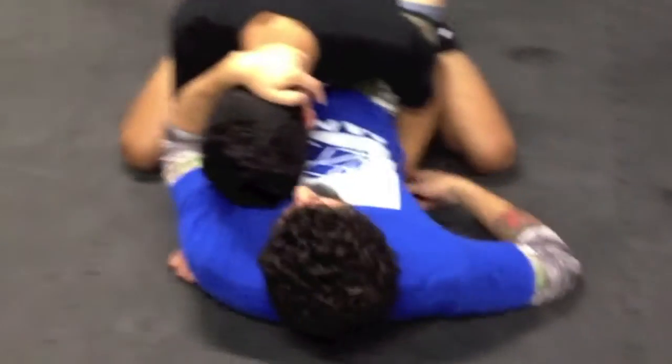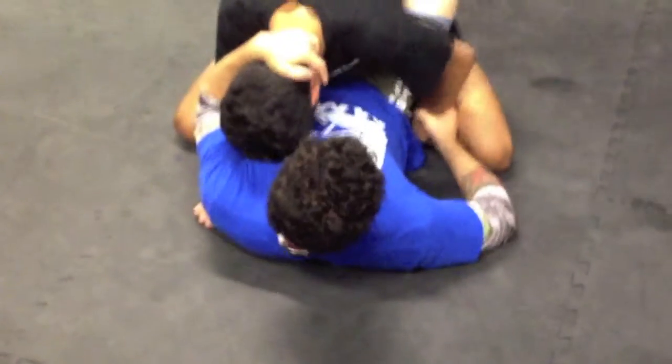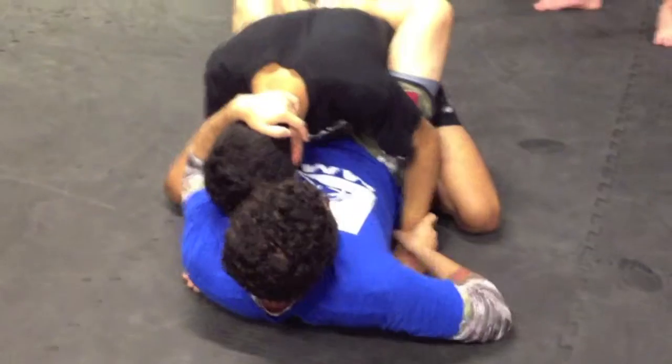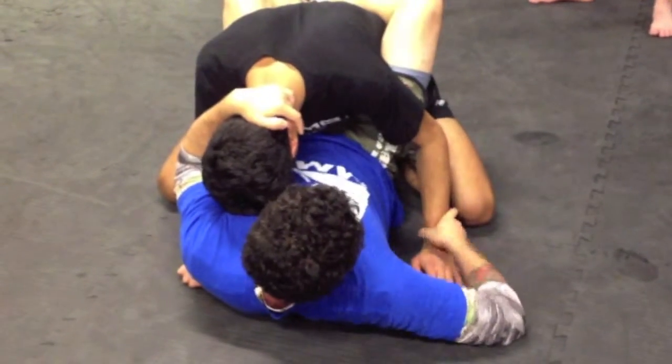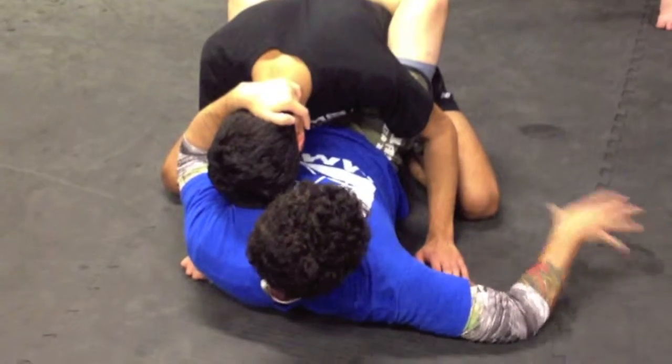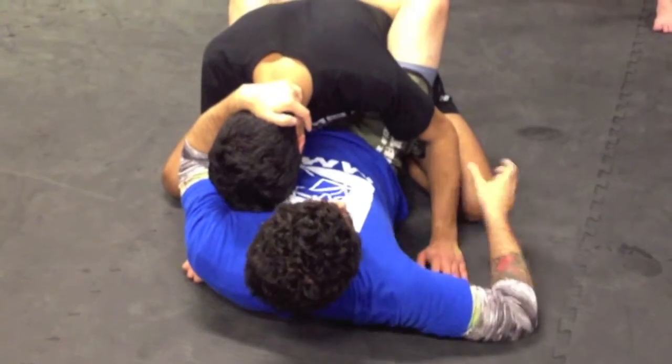He's going to be trying to grab the inside of his thigh to defend and stuff like that, hide his hand. So if I can get his hand four inches away from my body where he can't finger walk over and grab me or grab himself, then we're in better shape.